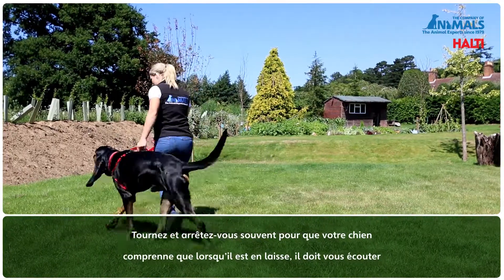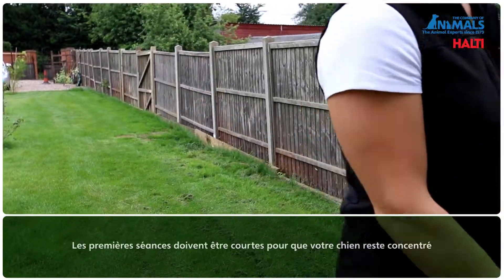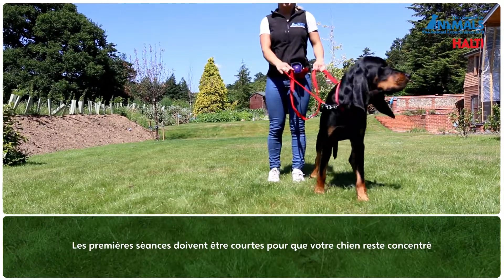Do lots of turns and stops so your dog learns that when on the lead he needs to be listening to you. Keep the initial training sessions short so your dog stays interested.